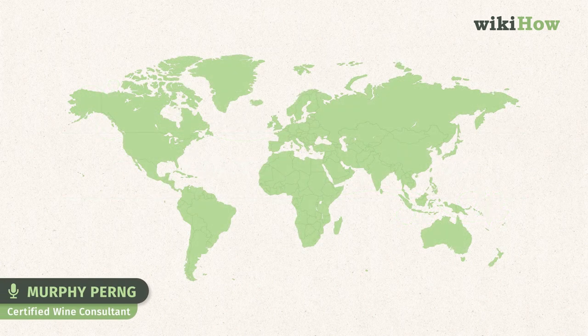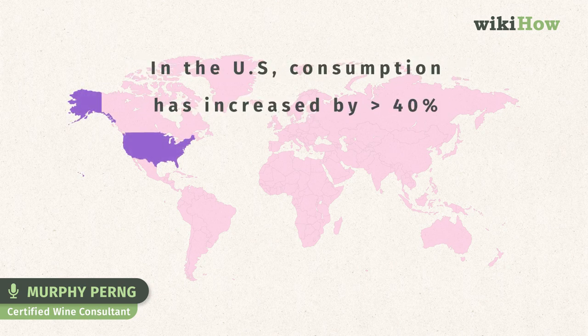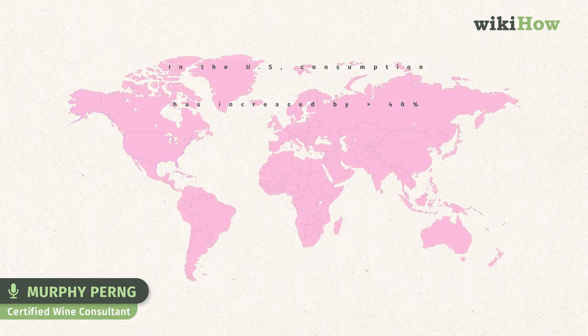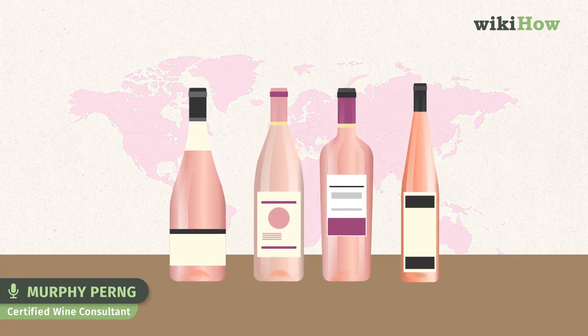In recent years, rosé wines have started to experience a real boom, with worldwide consumption increasing by over 20 percent. In the US, this figure is over 40 percent. If you're interested in rosé, now is the time to dive in, as more and more rosés from around the world are becoming easily accessible.